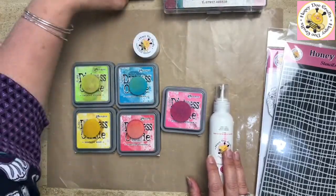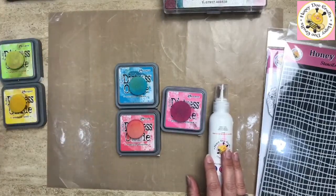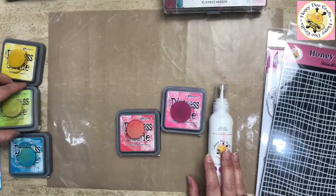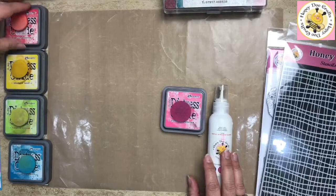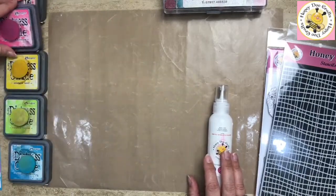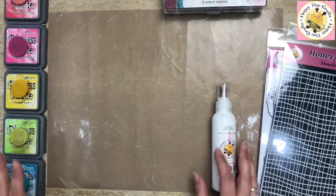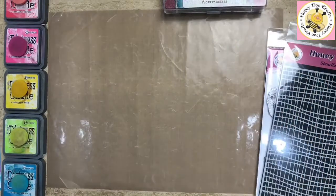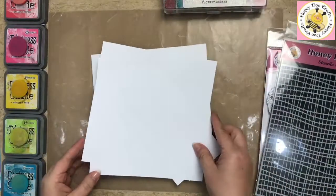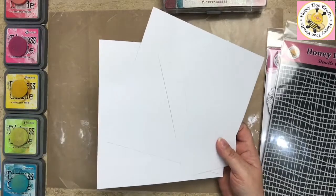I'm just going to pop some of these bits out of my way and put them in the order I'm going to be using them, so I don't have a brain fryer when putting it all together. Right, so we are working with all white cardstock today. I've got an eight by eight card.